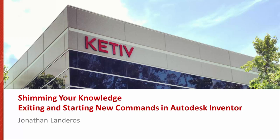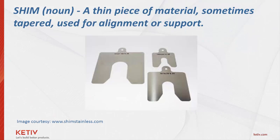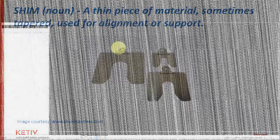Hi, Jonathan Landeros for Keteve Technologies. Here's another one of what I've called shim tips — quick tips to adjust your knowledge, just like shims adjust the fit of components for a better fit and function. This tip is simple, but I think it is one you're going to find useful. So, here we go.